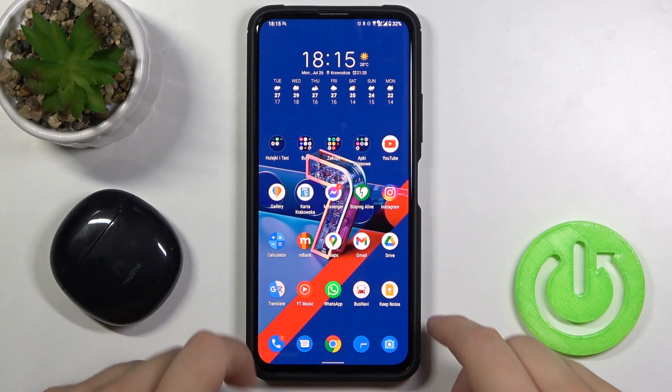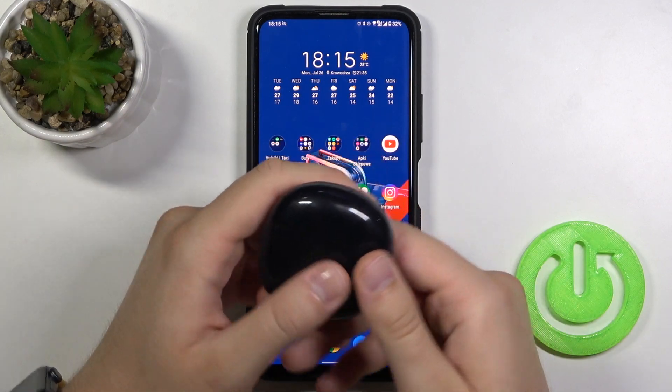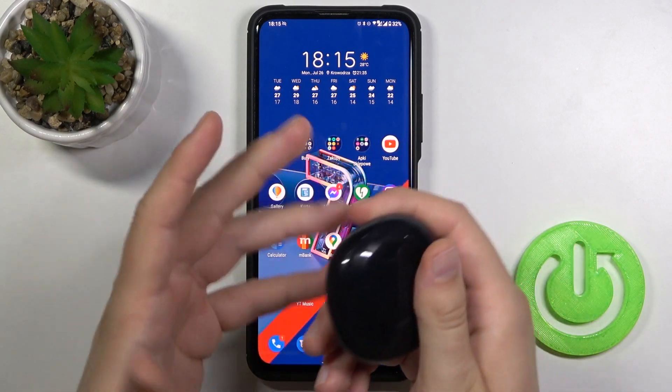Welcome. In front of me, I have Realme Buds Air 2 and an Android smartphone, and I will show you how you can get the firmware update.